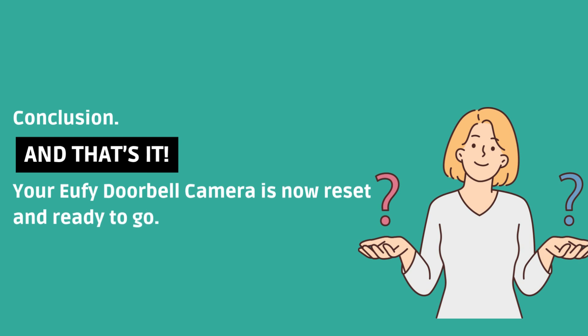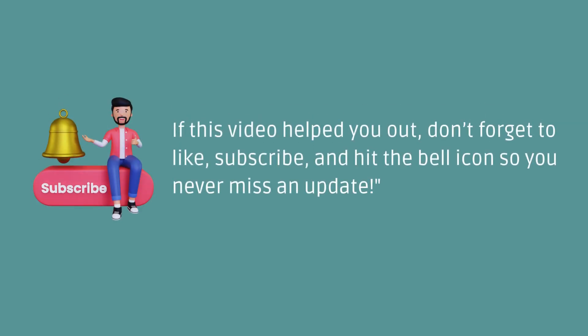And that's it! Your Eufy doorbell camera is now reset and ready to go. If this video helped you out, don't forget to like, subscribe, and hit the bell icon so you never miss an update!